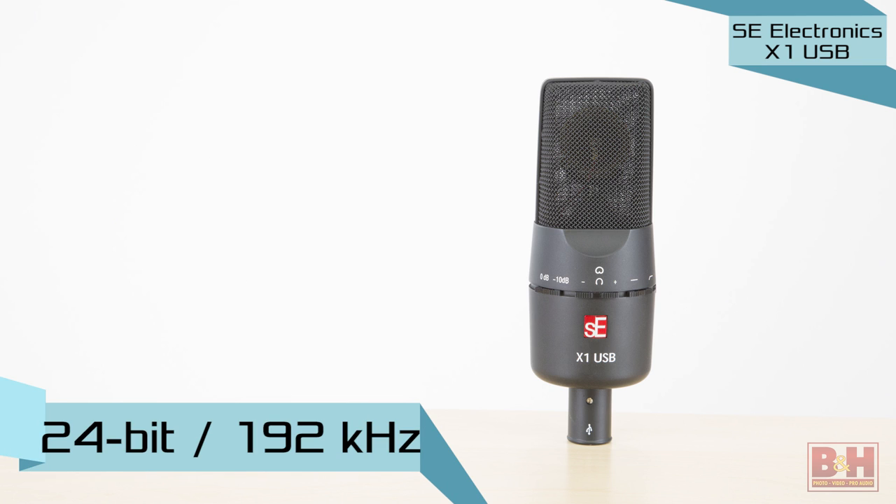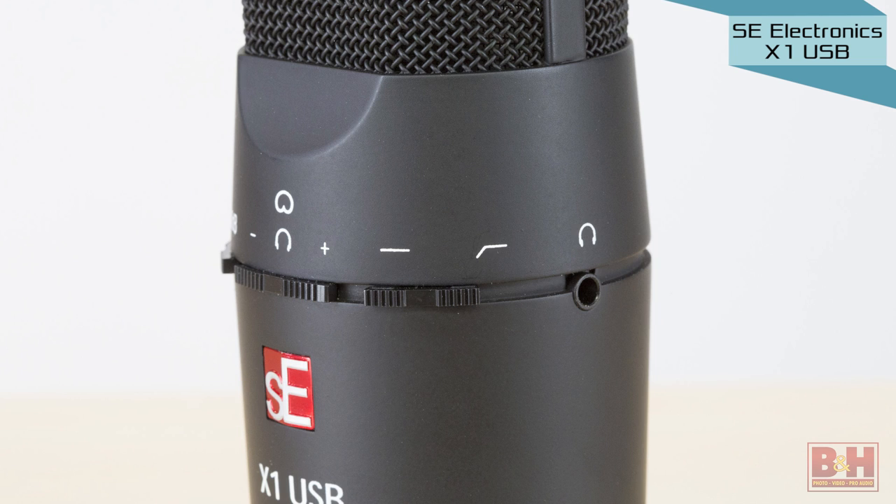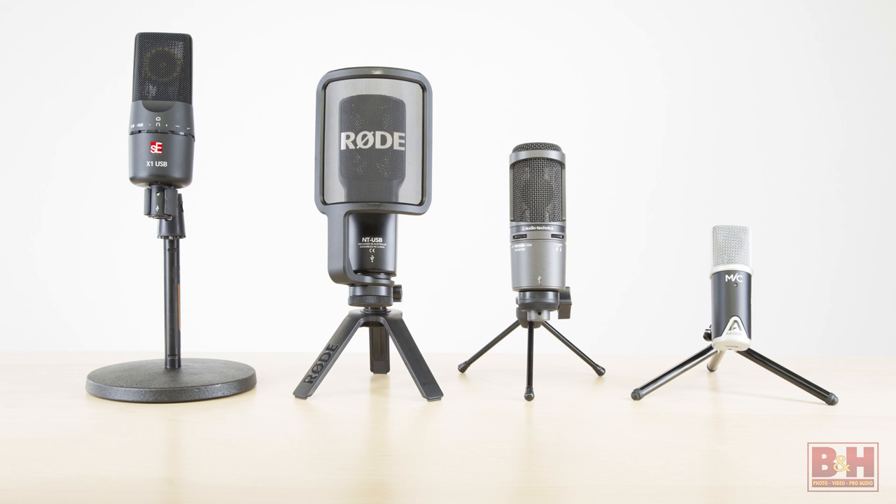Rates of up to 24-bit 192 kilohertz are possible, and there's a 10 dB pad if you're micing loud sources and a high-pass filter to reduce low-frequency rumbles. The X1 USB does not come with a stand but a standard mic stand mount is included. So if you're looking for a solid but inexpensive USB microphone, consider putting one of these models on your wish list.